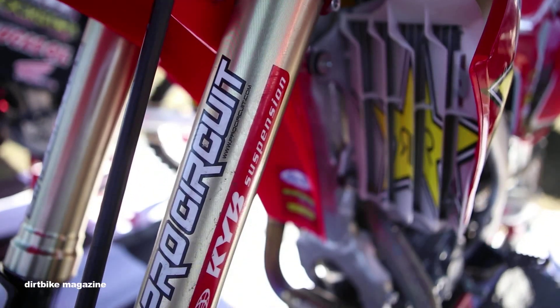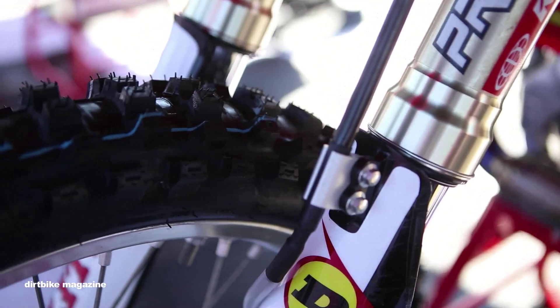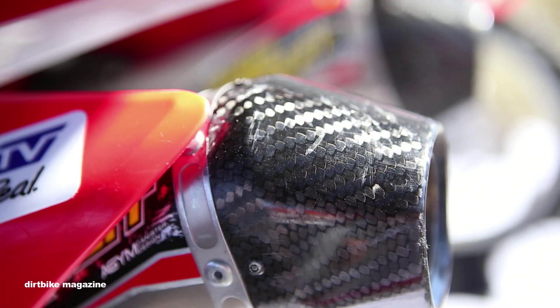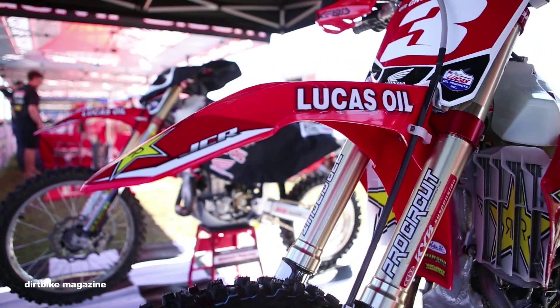Our suspension is KYB, done by Pro Circuit Bones and Pro Circuit. We're using the non-air fork — for the long race we don't want to have any issues, so we're just relying on a spring fork right now.